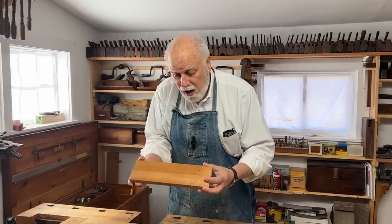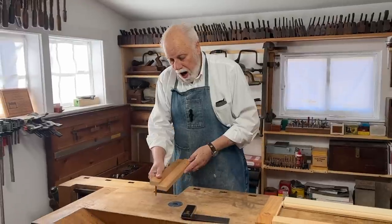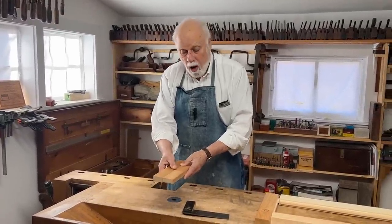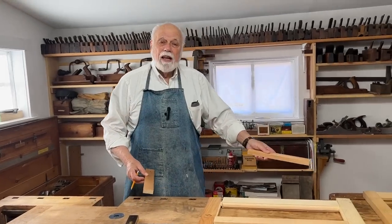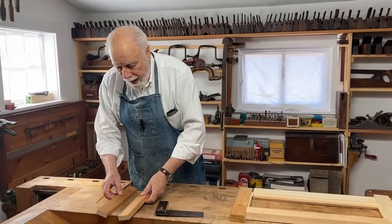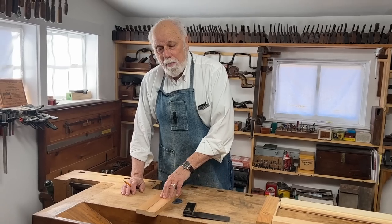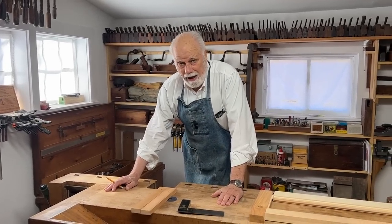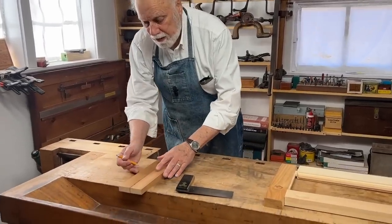Here are two pieces of wood, and I'm going to join them together because I need a piece a little wider. Each piece separately gets put in the vise and gets planed and prepared, and if I don't mark them, I can make a lot of mistakes. So I use what's known as the triangle method. If you come close, I'll show you what that is.